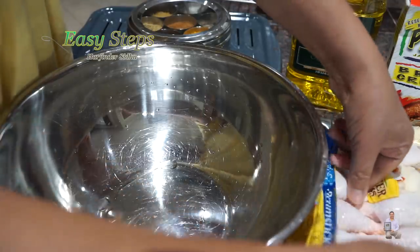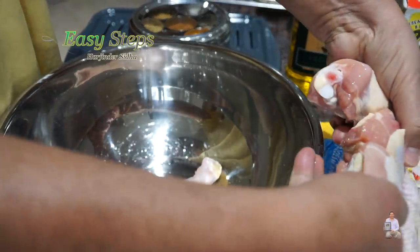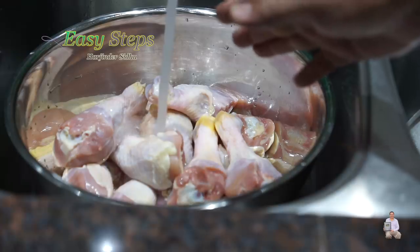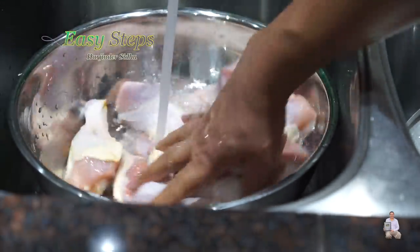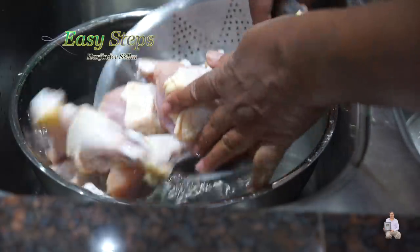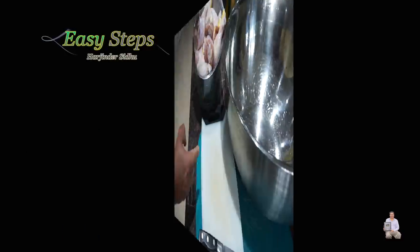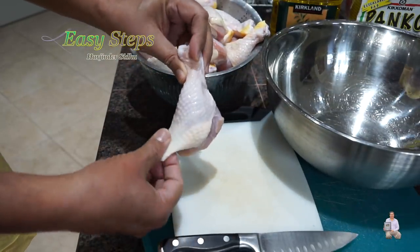Let's start marinating the chicken drumsticks. First we're going to wash the chicken — I'll place all the chicken drumsticks into the pot. These are fresh chicken drumsticks. We'll wash them with cold water, then put them in a strainer for 10 to 15 minutes until all the water is drained. The water is drained and now we're going to work with the chicken drumsticks.